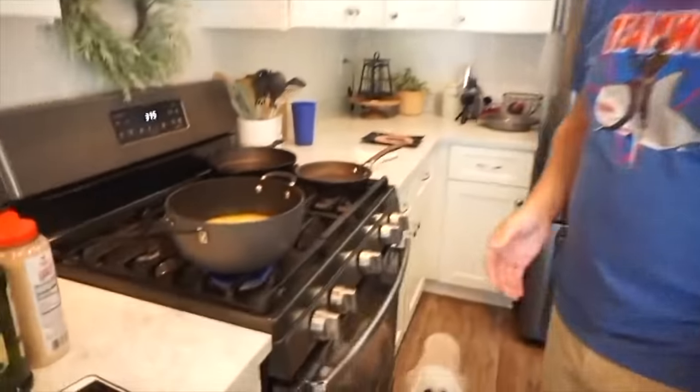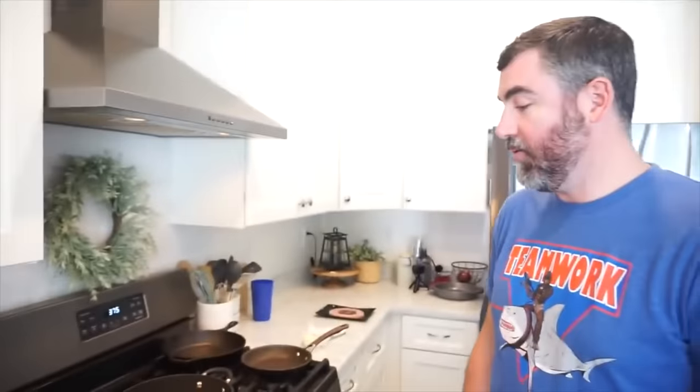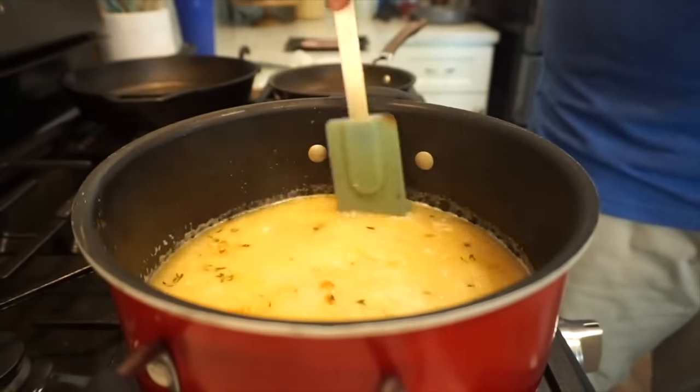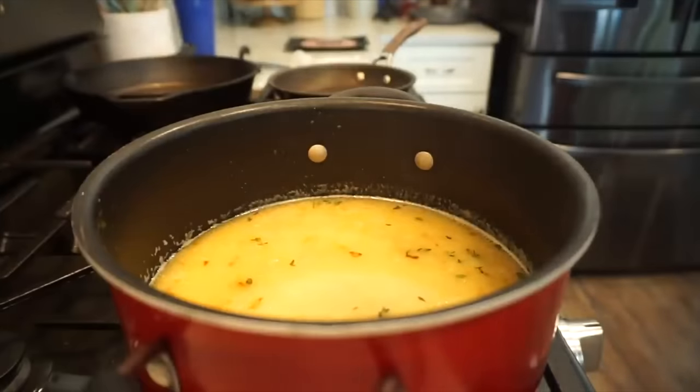Did we used to have a lid for this pot? I really think we did — I don't know where it is though. Well, we were trying to make a dish in one pot, but apparently it's going to be two, because the lid we have fits a different pot. So we got to do a transfer. We'll get the rest of this rice in there, bring this back to a simmer for just a second, and then pop our proper lid on. I will have this actual recipe linked in the description box for you so that you can follow it.